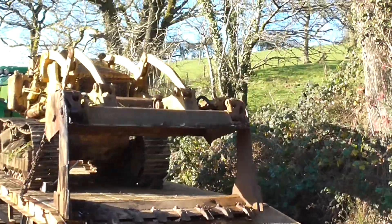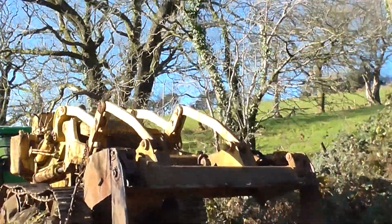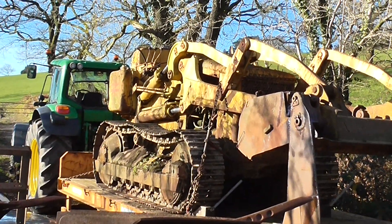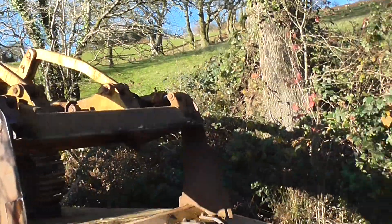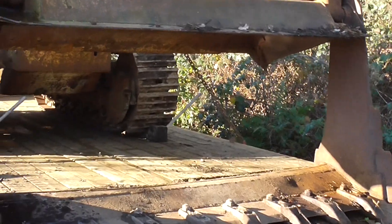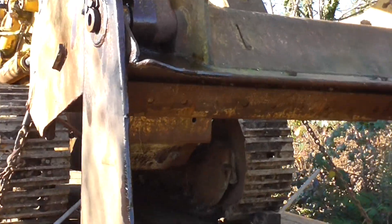Here she is in the sun. First time she's moved for a long time, maybe 15 years.